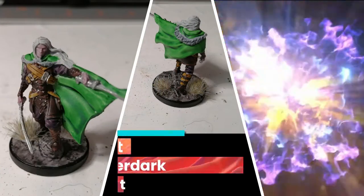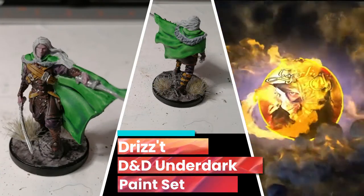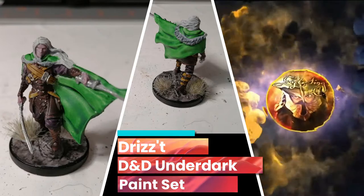Hey everybody, today I'm painting Drizzt from D&D's Underdark paint set, which is made by Army Painter.